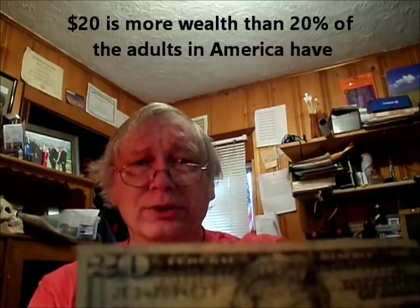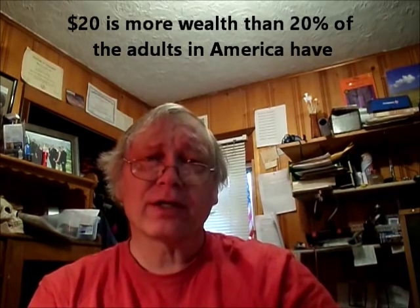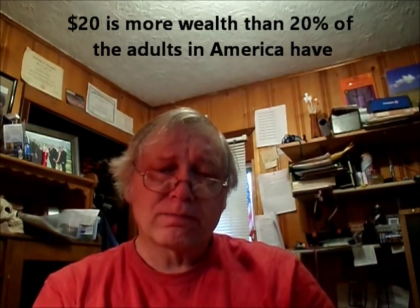My definition is: you've got a $20 bill in your pocket — do you have $20 in your pocket? If you do, you are richer and have more wealth than 20% of the adults in America. That's a sad state of affairs, that 20% of the people in America couldn't come up with $20 if they had to. Sad state of affairs, when our government continues to ship money around the world to other poor people and leave our own destitute.